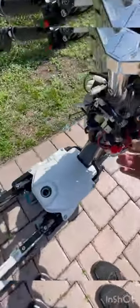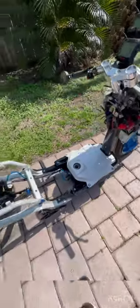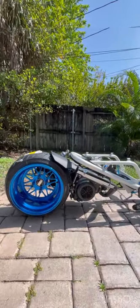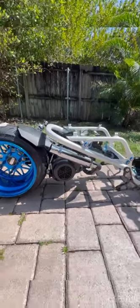Just fire it up — gotta tune it, it's only pre-jetted. And the lighthouse exhaust.